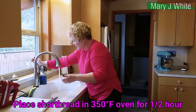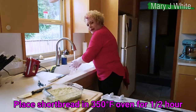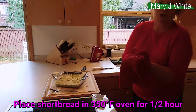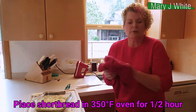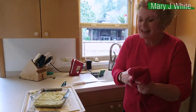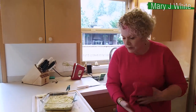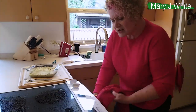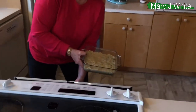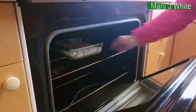This is going to go in a 350-degree oven for half an hour. When it comes out, don't get excited because it's going to smell really good — it's all buttery. Calm down, because if you cut it before it's really cool, it'll just crumble. So, we're going in the oven for half an hour. Here we go. Bye-bye, shortbread.